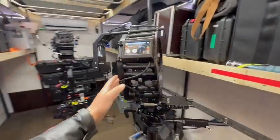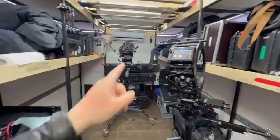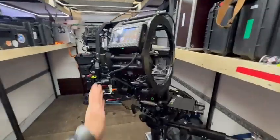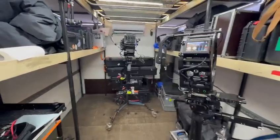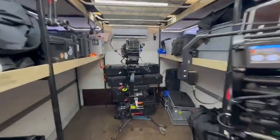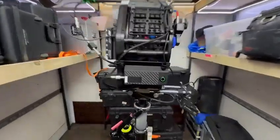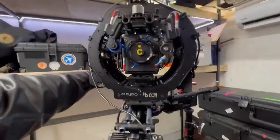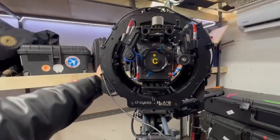It seems like small changes but they are so big in terms of operating and the overall performance of the sled. It's hard now to send back the prototype after the test and go back to the previous setup — it's been amazing. It's a game changer what's going on here and how well it's being done.